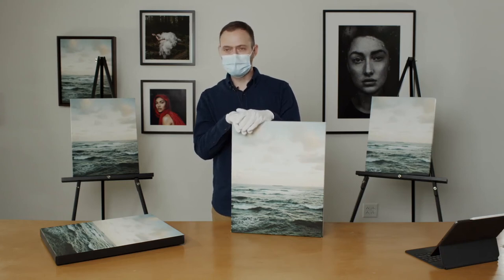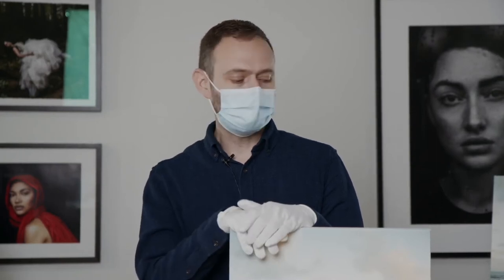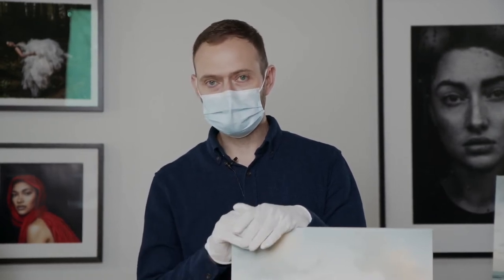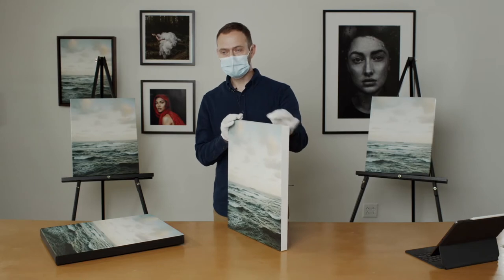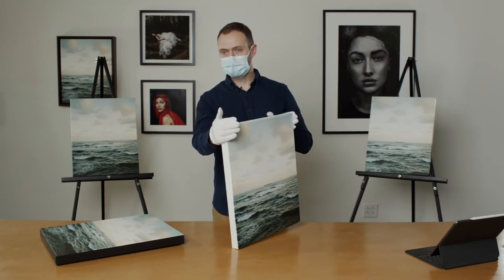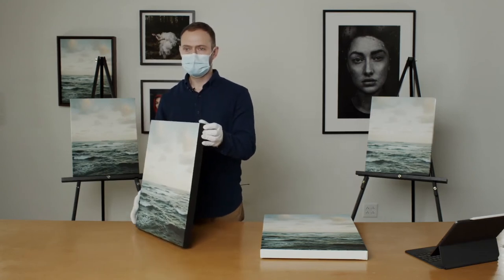We're going to wrap up our print products with canvas. We do Honda Mule canvases, and we stretch these on one and a half inch stretcher bars. We have four different wrap styles. The first one is a white edge and we have a black wrap as well.